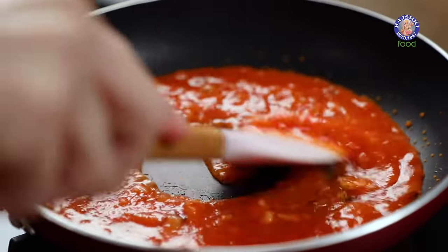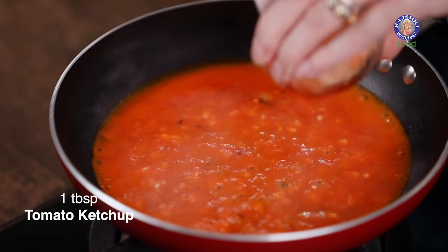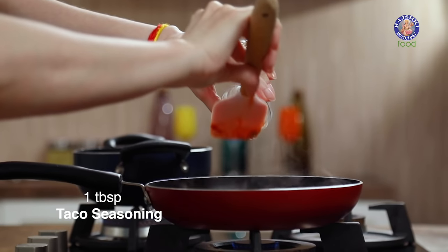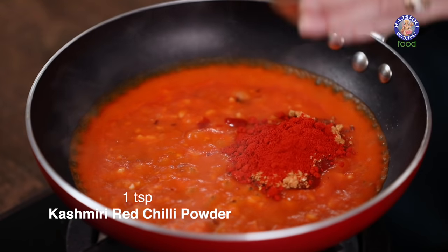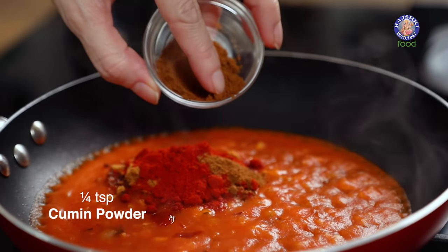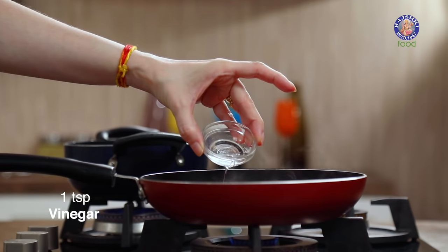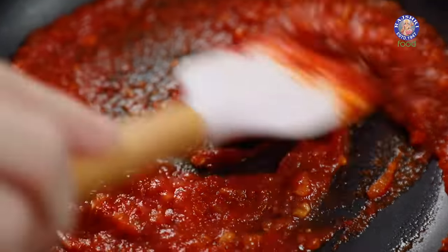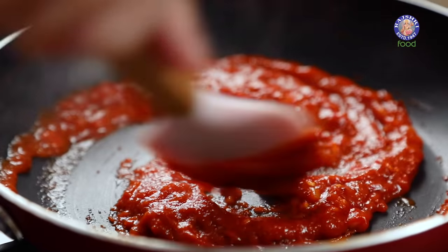Next add in all the seasoning ingredients: a tbsp of ketchup, 1 tbsp of taco seasoning — just in case you don't find it, skip it — 1 tsp of Kashmiri red chilli powder, 1/4 tsp of cumin powder, half a tsp of sugar, and a tsp of vinegar. Give this a good mix and cook for 2 minutes. Add water to deglaze the pan, and the sauce is ready.